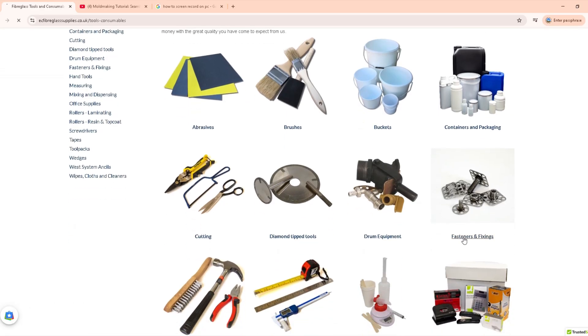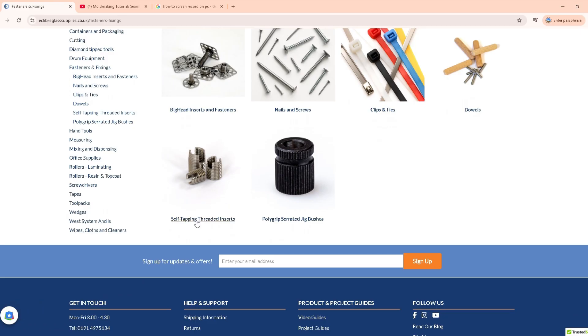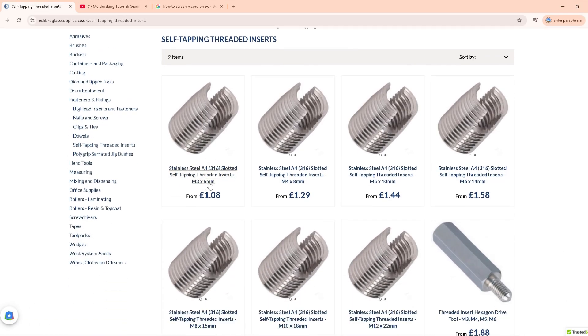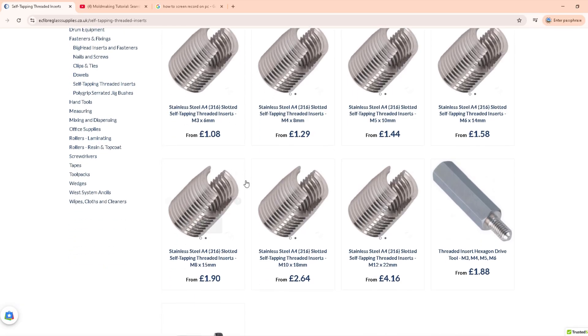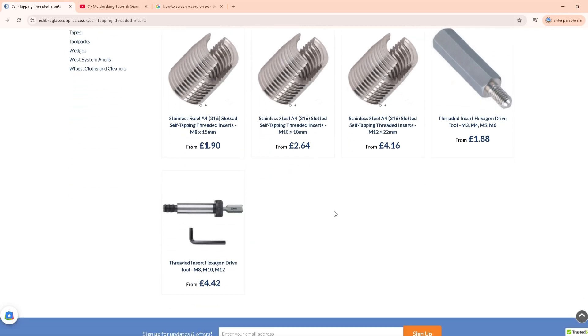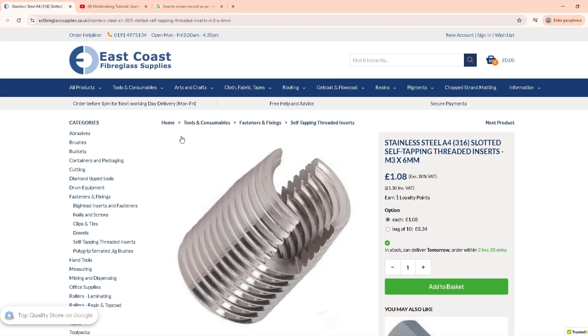Here we have assorted sizes of self-tapping threaded inserts, ranging from M3 to M10. The fittings, which are made of 316 marine grade stainless steel, will ensure your bolt threads will continue to function and not break down, and be resistant to corrosion in marine environments.